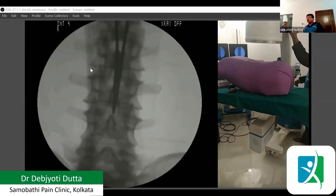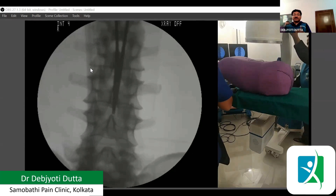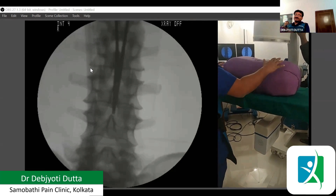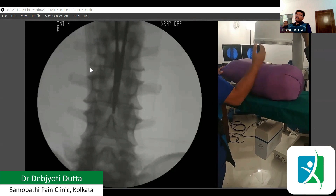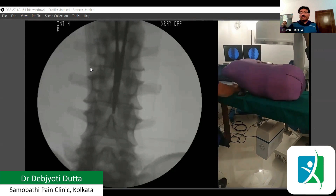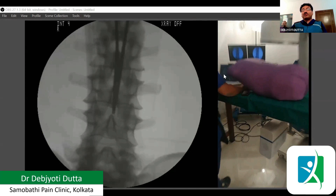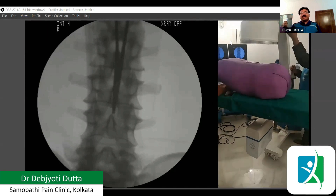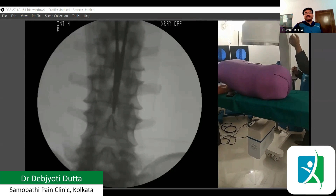Now what we are going to do: we want to make it oblique, and depending on which side you want to do the procedure, you have to tilt it towards that side. If the patient is having a problem on the left side, you have to make it left oblique. If the patient has a problem on the right side, you have to make it right oblique. We have to change the direction accordingly.